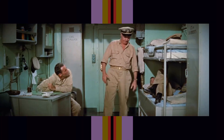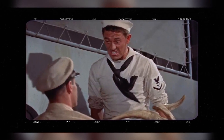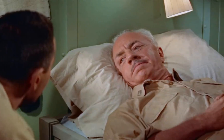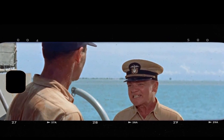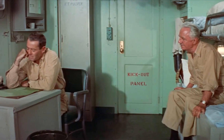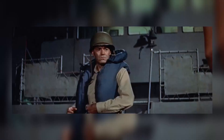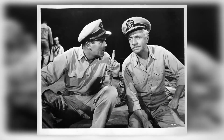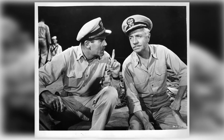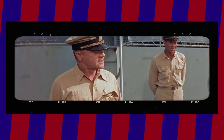Mr. Roberts, a 1955 film, received positive reviews from critics and audiences alike. The New York Times praised the movie for its spirited and often funny performance by Henry Fonda. The film also gained popularity among viewers, with many appreciating the humor and relatable characters. The movie was based on the novel and play of the same name, and it explores themes of duty, leadership, and the longing for freedom. Mr. Roberts received several award nominations, including four Academy Award nominations for Best Picture, Best Actor in a Leading Role, Best Sound, and Best Film Editing. Although it did not win in any of these categories, the nominations themselves were a testament to the film's quality and impact.